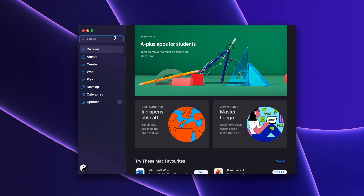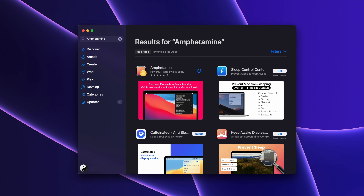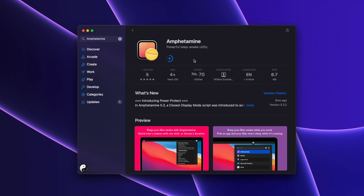Now to make the MacBook never sleep while its lid is closed, we're going to use a small and free tool from the Mac App Store. Go to the search and type Amphetamine. Download it, then open it.